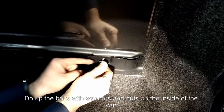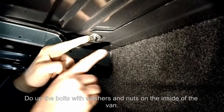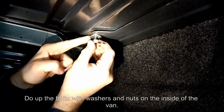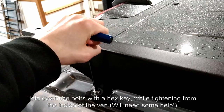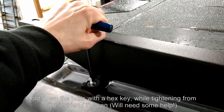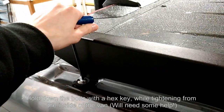Do up the bolts with washers and nuts on the inside of the van. Holding down the washer can help with the tightening. You will likely need help for this part — hold down the bolts outside with a hex key while tightening the nuts on the inside of the van.